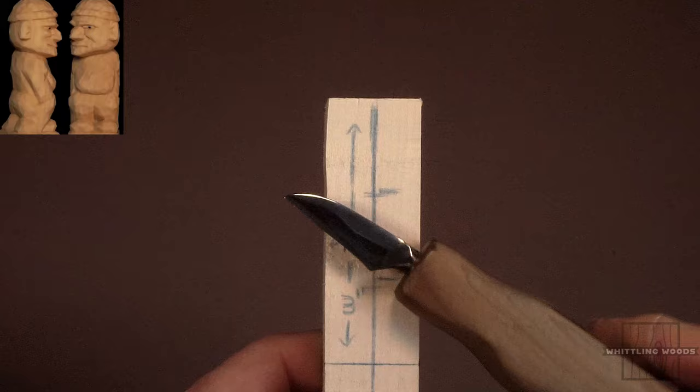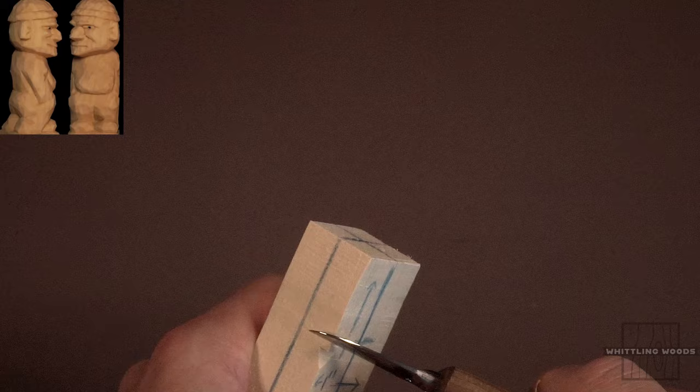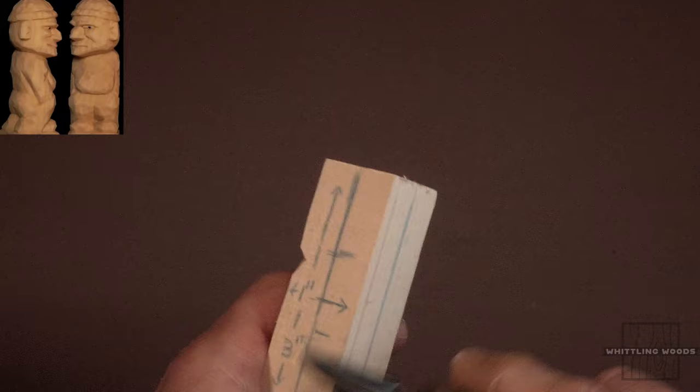Okay, here we are. I'm going to be using this North Bay Forge knife — you can use any type of whittling knife you have. What I'm going to do here is mark the bottom of the chin, which is about the third mark. I come down just slightly below that and I'm going to put that in over here, because again the head's going to be facing to the right. So we're going to cut up to that mark and cut down to it.